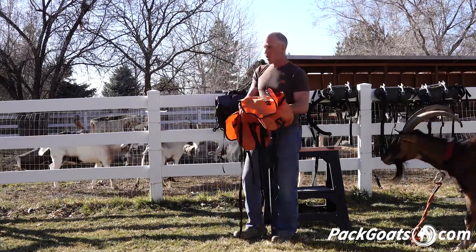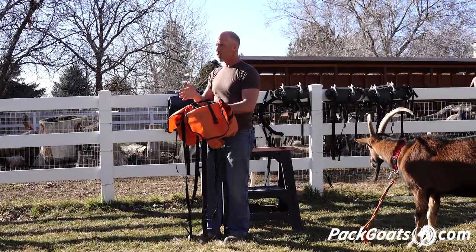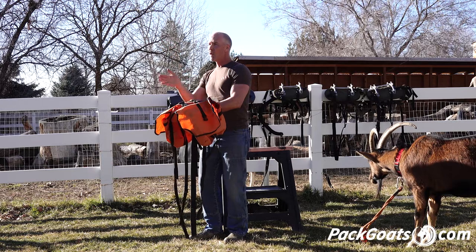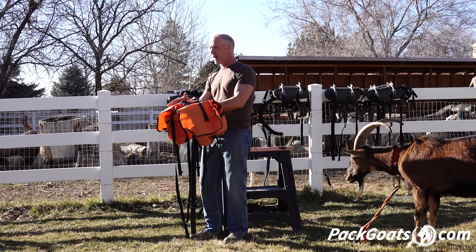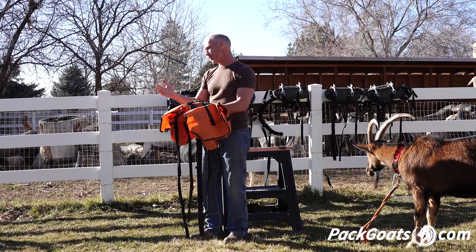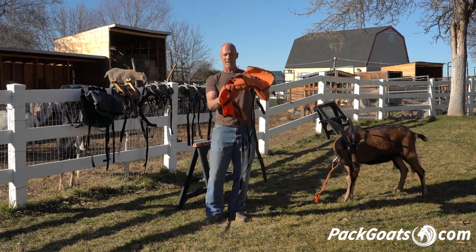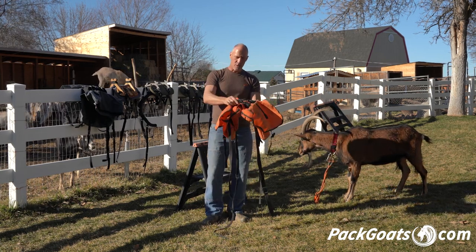The other key part — don't forget this — when you are using a saddle that has a low amount of weight in it, it's that much more critical that you balance that load. When talking about the difference between five pounds a side and 25 pounds a side, one pound makes a tremendous difference in variance in a five pound load. If I have six on one side and five on the other, that's close to a 20% difference. If I have one pound difference at 25 and 25, it's profoundly less. So if I'm one pound off on this little pack, it's noticeably off.